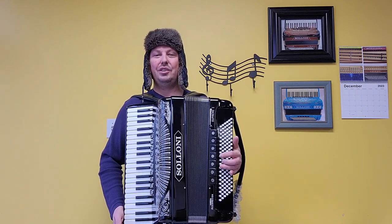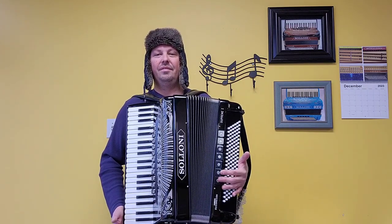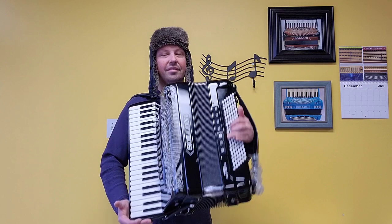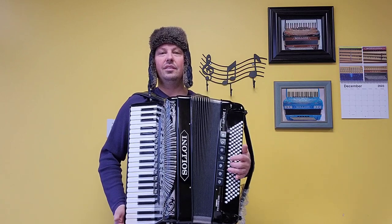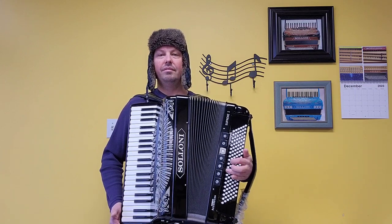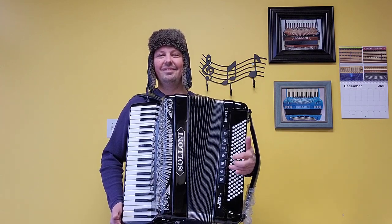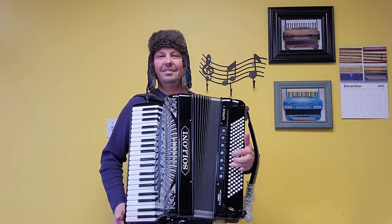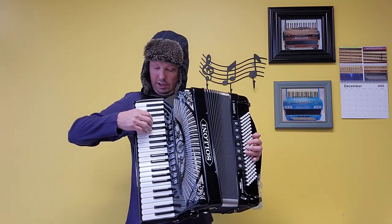Let's start off with the lowest bass register. Here we have our master. And let's go over to the treble side — we have our bassoon set of reeds, a low set of reeds.